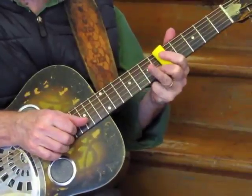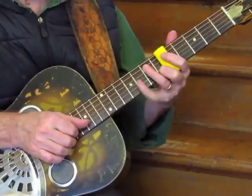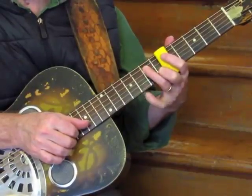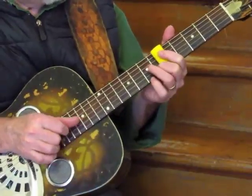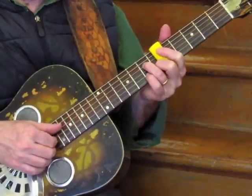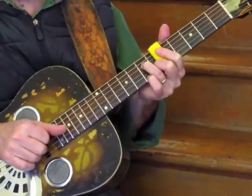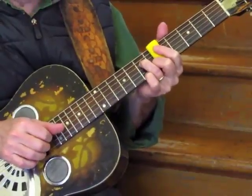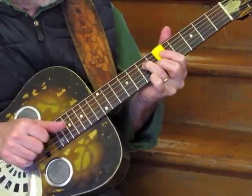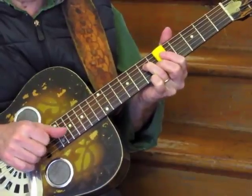So this finger is actually, in some ways, your strongest fretting finger, depending on how much you've practiced with your pinky. By adding a second finger, you have allowed yourself quite a few more chords and you expand the number of notes that are available in the chord.